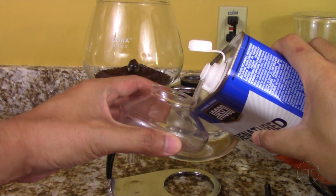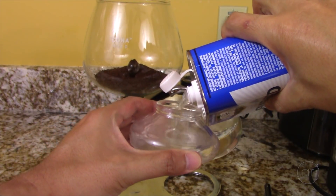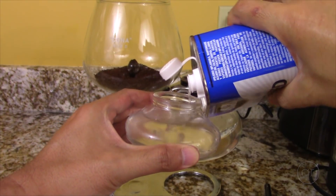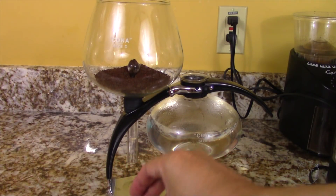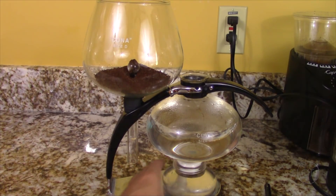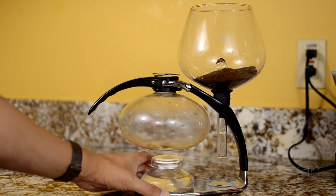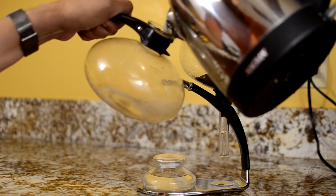You'll want to make sure that the spirit lamp is filled, because that'll be the main method to maintain the temperature of the heated water. You'll want to use denatured alcohol, which is available at any home improvement store, like the one shown here. Place the wick and the lid back on. I'll spin the stand around to get prepared for pouring the water. Once the water comes to a boil in the kettle, pour it into the glass pot.